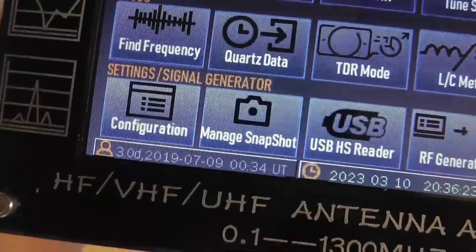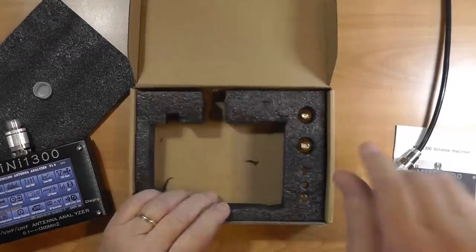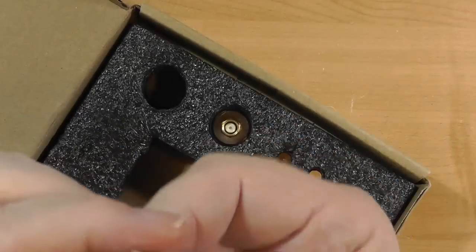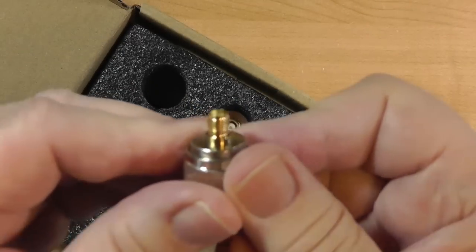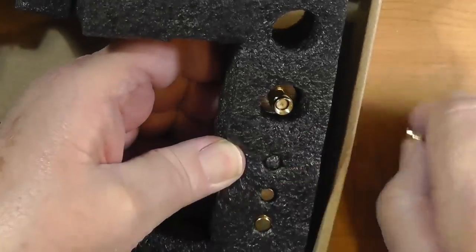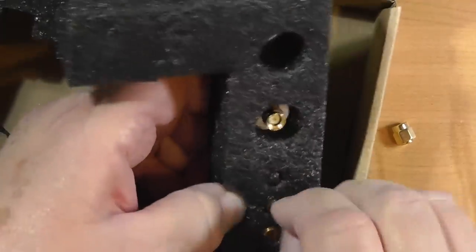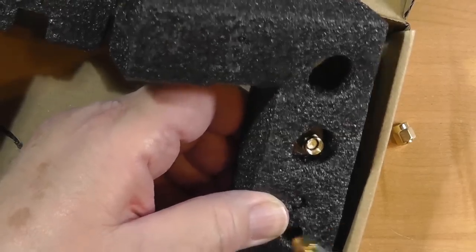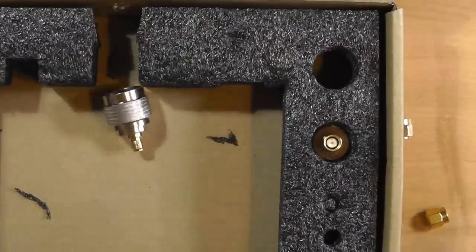It also comes with calibration items — these are how you calibrate the instrument. There's an adapter end connector to SMA, and this happens to be a female SMA. On the side you've got these little loads: one that is open, one that is shorted at zero ohms, one at infinite ohms, and one at 50 ohms. The barrel on the open load adds a little impedance, which is why you don't just leave it open. With these three, you can calibrate the meter — don't lose those.